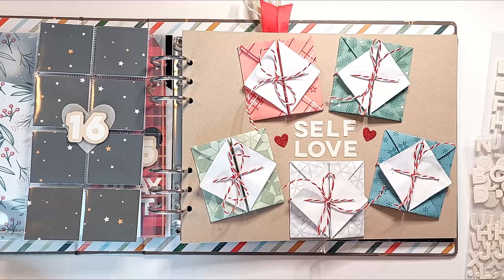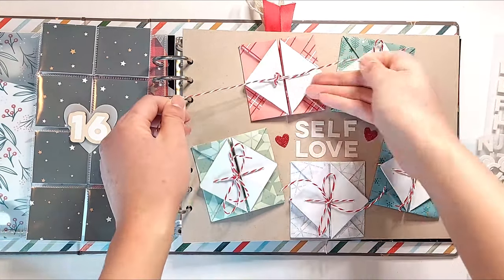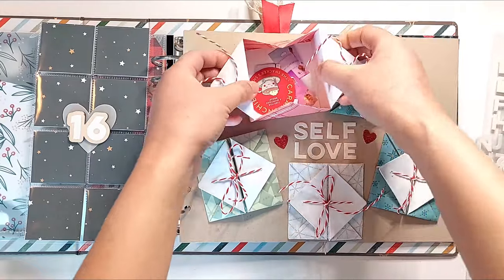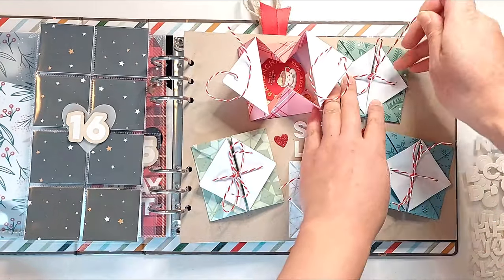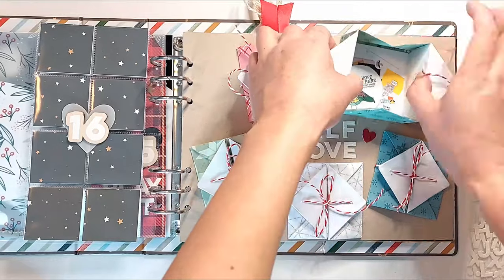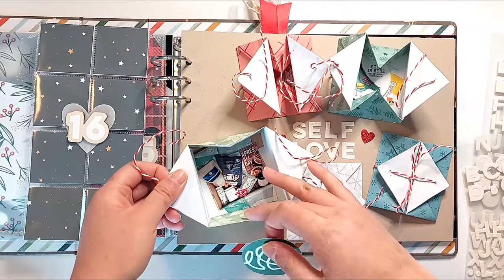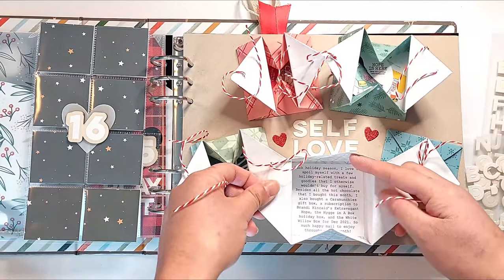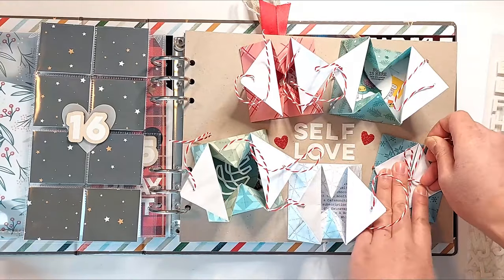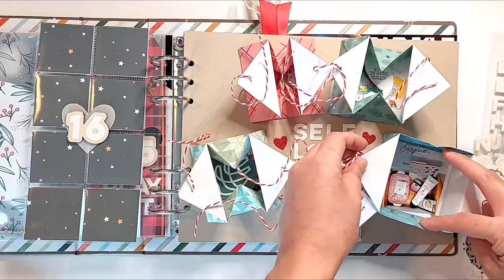And that completes my layout for today. I love how this layout turned out — I just had so much fun unboxing all of this happy mail when I received it. I thought it would be fun to unbox each of these little envelopes as well to discover what's in each package every time I look back on my December Daily album. If you have any questions, feel free to leave them in the comments down below. Make sure you're subscribed to my channel for more December Daily inspiration. Thanks so much for watching!